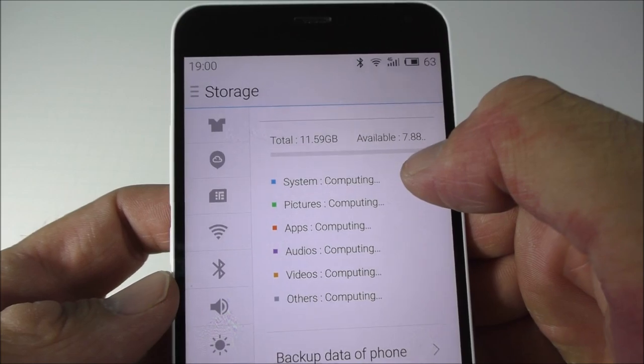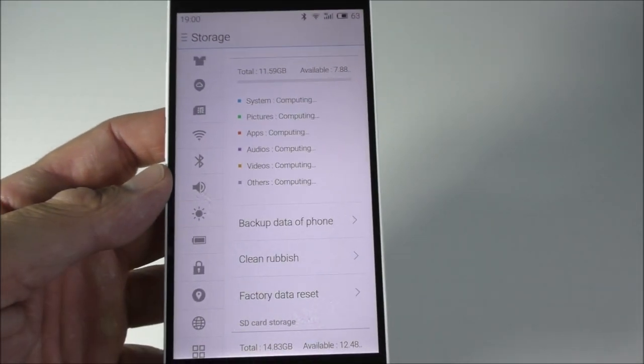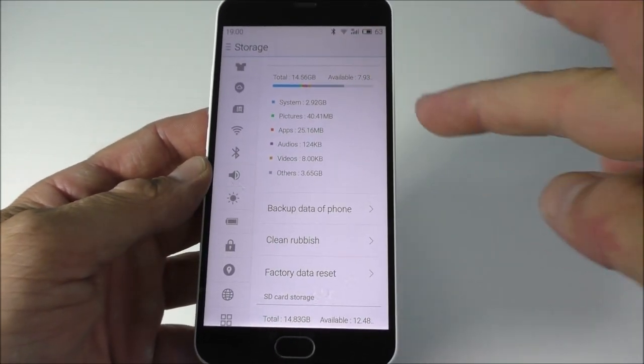Let me show you around the storage. You have about 10 gigs available. I'm using quite a bit because I have a few apps installed, but you do get about 10 gigs free.